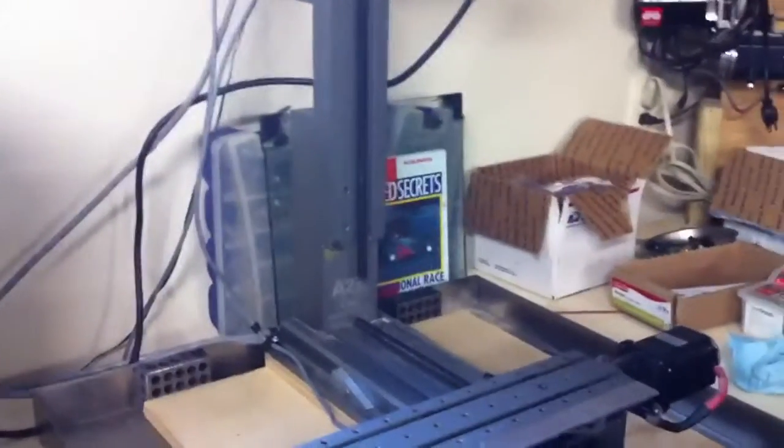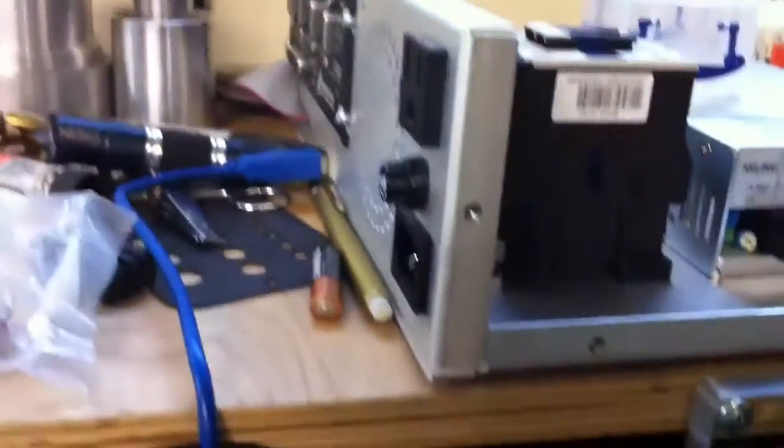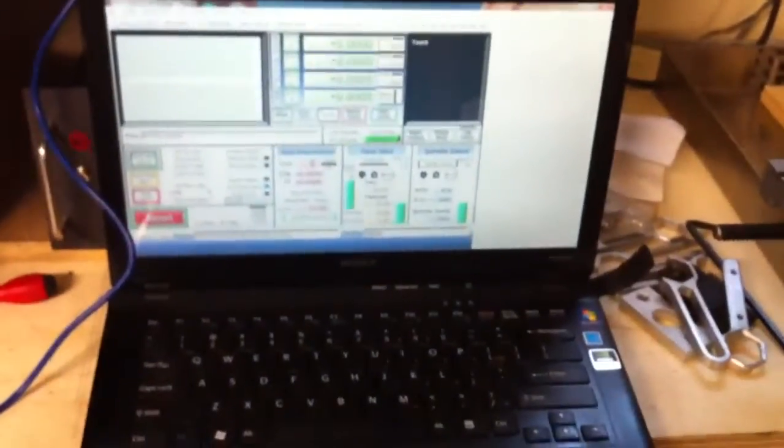We're back in the shop — a new shop, actually. I moved since any of my last videos, and we got a little bit more room. I ended up hooking up a SmoothStepper. I've just got it rigged in a box. It's not even powering that G540 right here at the moment. It is running through a Sony Vaio laptop, Windows 7, 64-bit.